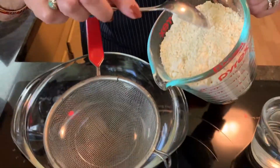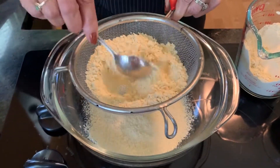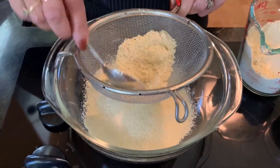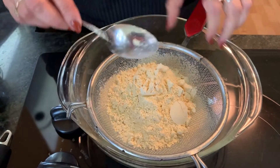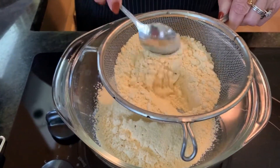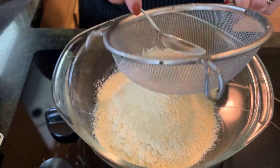Now we're going to make the batter. This is besan, or gram flour. Always remember to sift it, otherwise it can become lumpy and you don't want any lumps in your batter. I'm making a lot today so I'm using two cups, but you don't need to make two cups. The consistency — I'm not telling you exactly how much water because we'll go along. The consistency should be almost like a McDonald's milkshake — about that kind. That will give you a very nice covering of batter on your vegetables. If you want the batter thinner, you don't want the vegetables covered too thickly, then make it a little bit thinner.